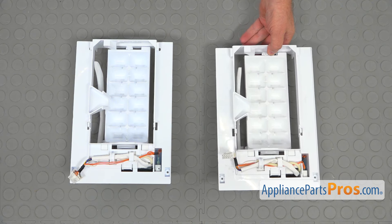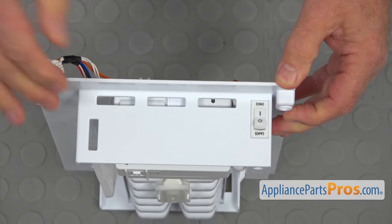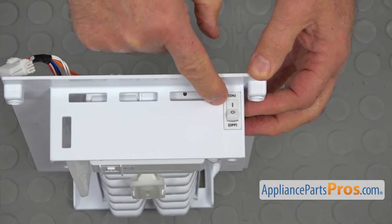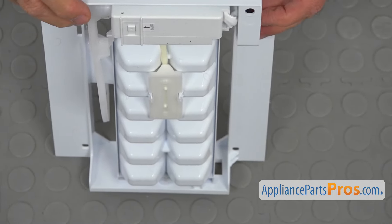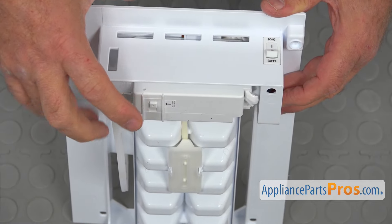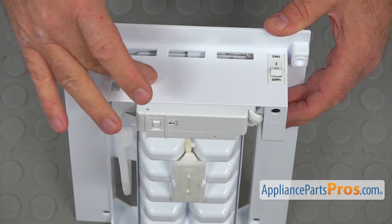This is the old ice maker assembly next to the new one. If you don't have this part, you can get it from AppliancePartsPros.com. Before installing the ice maker, I'm going to show you a couple of points. First, this is the on-off switch — make sure it's in the on position. Then there's one more switch: this is a test switch. By pressing it, you bypass everything and the ice maker will start immediately, so you can test if everything works fine.